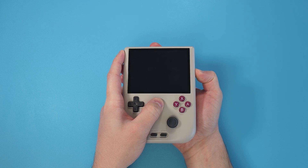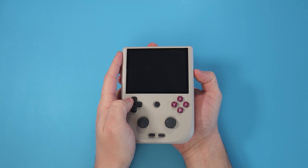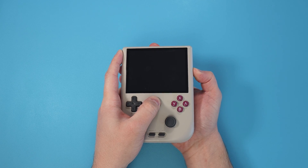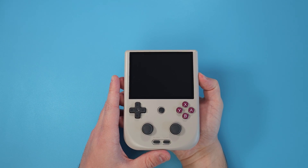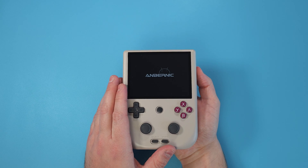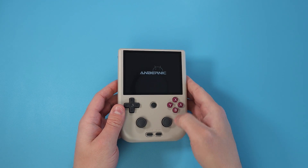Now we need to boot into actual Garlic OS, and this might take a few tries. The basic idea is to hold the power button, and after about one and a half seconds hold the menu button as well, so you'll be holding down two buttons. The best way I found is to hold the menu button as soon as you hear the fan start spinning up. If you just boot into Android again, turn it off and try again — it might take a few attempts.